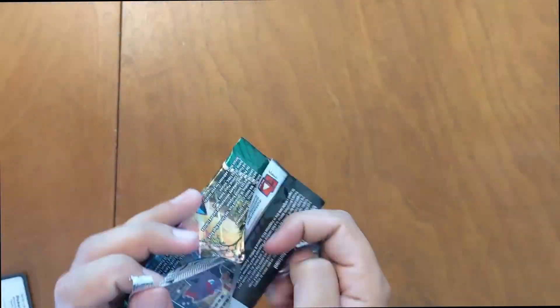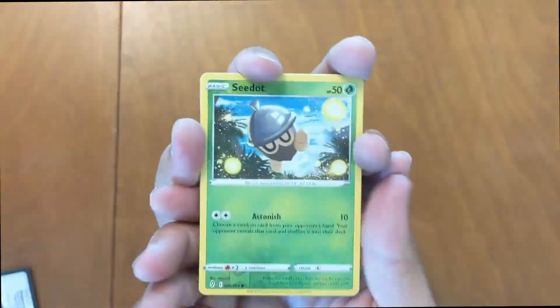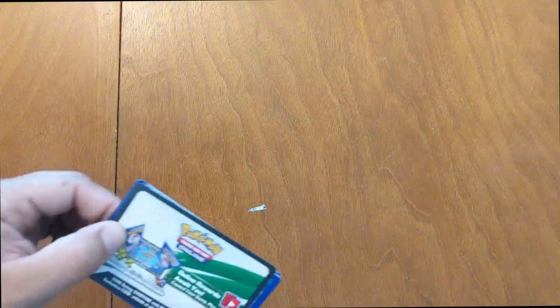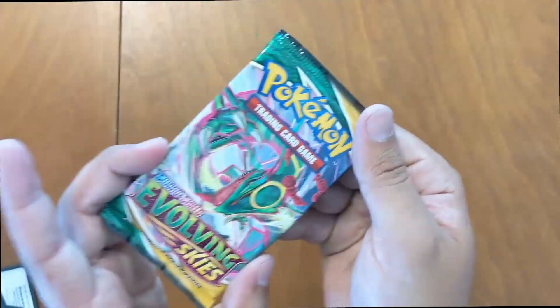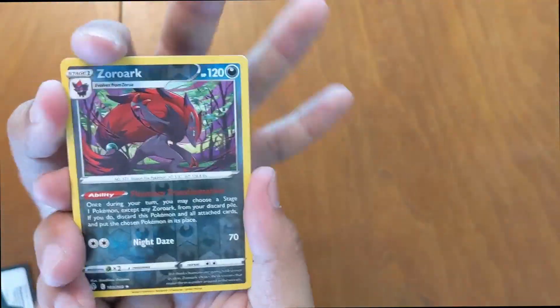Saving the heavy hitter for last — Evolving Skies. High demand out there. Let's crack this one and see if we can get something hefty. Seadot Reverse and Lilligant — nothing crazy there. Pack number two of Evolving Skies: Slaking Holographic, Melodic Reverse Holo — nothing too crazy. Last one of Evolving Skies: Zeroak and Corviknight — didn't get lucky on all those.